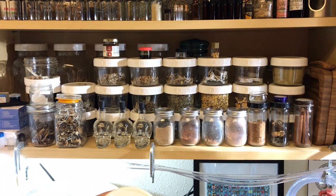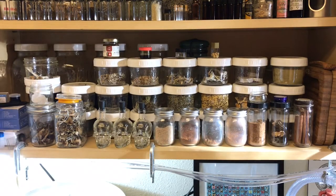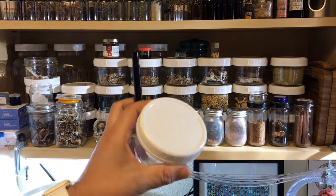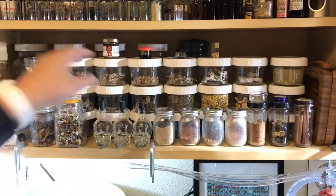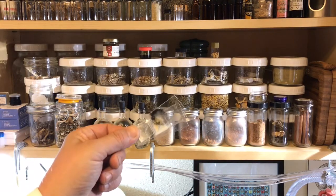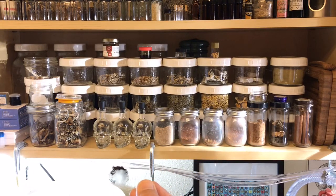These are some of my favorite little jars — I found these white lids that are really excellent for writing on. I have a little grease pen and you can write on the tops of these and clean them off pretty easily. I have a whole bunch of different dried herbs, dried gourmet mushrooms, and microscope slides. I like to do spore prints directly on the slide and look directly at the spores.